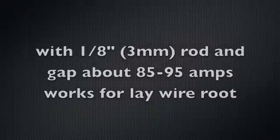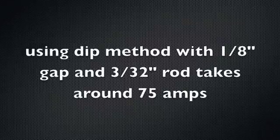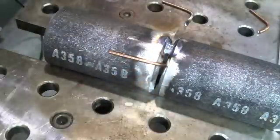Depending on whether you've got a tight or loose 1/8" gap, you want it so the rod doesn't fall through. Another way is using a dip technique with a 3/32" rod, which takes a little less amperage. With a 3/32" rod, a 1/8" gap, and a dip-and-keyhole technique it's more forgiving than the lay wire because the gap doesn't have to be exactly right, though it's a little slower as you're repositioning your body on the 6G.